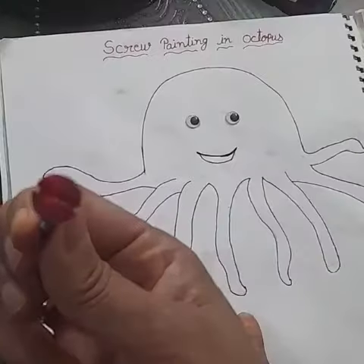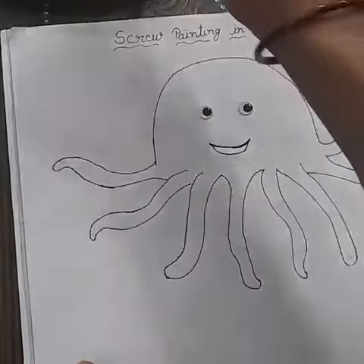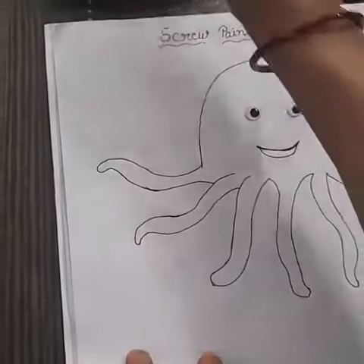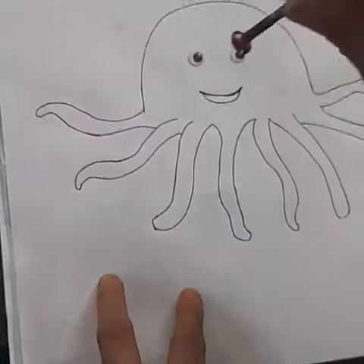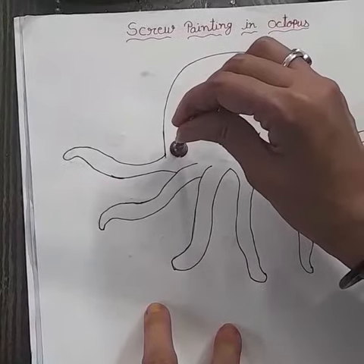Then dip the top of the screw in your favorite color. Then tap on the picture of octopus.